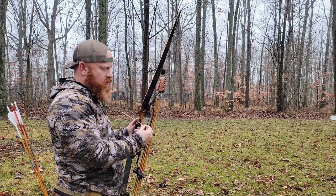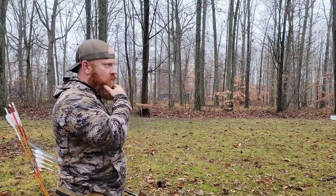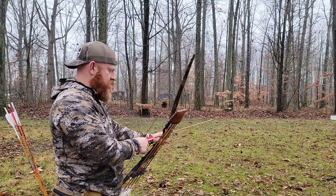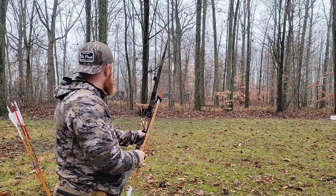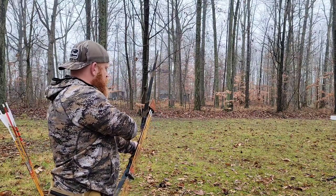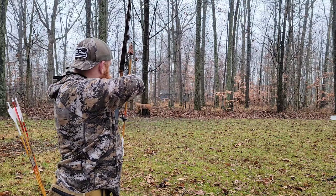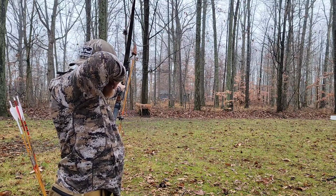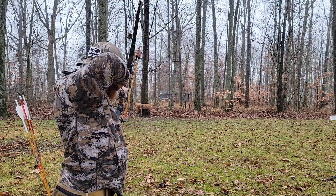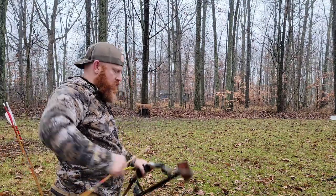Something else you can look for: if something's not right with your tune and you're hearing a noisy arrow in flight going to the target, then it's really having to correct itself — which will be noisy. That one hit a little bit to the right.